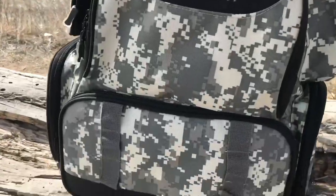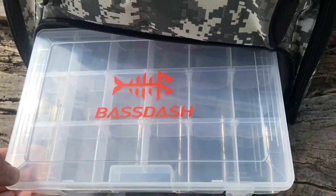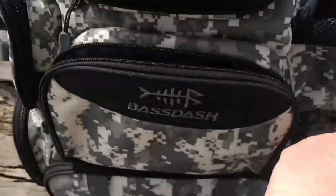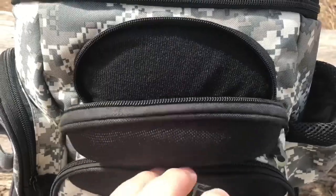Let's take a look at some of the key features. First and foremost, the lower section of the bag is designed to hold three 3600 series Plano boxes, or the optional lunchbox cooler. It has two built-in pole holders that are sturdy enough to hold our seven and a half foot bait casters, a large front compartment for storing your soft plastic baits, and a convenient built-in sunglass case — a great way to protect your polarized lenses out on the water.